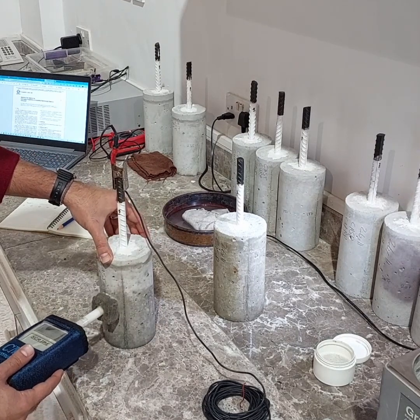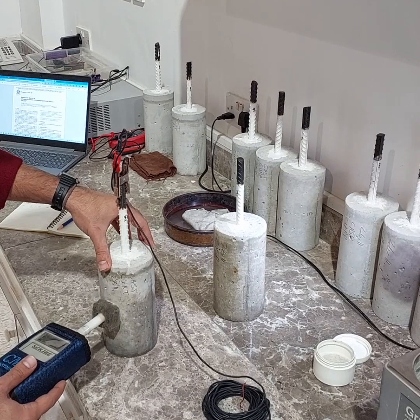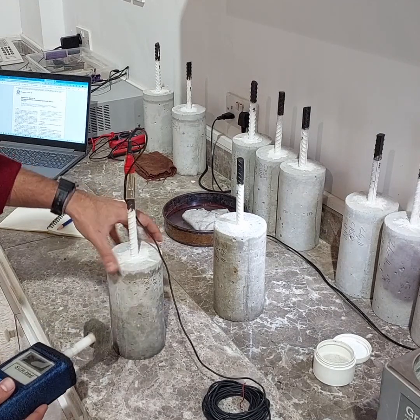If the readings are not within a few millivolts of each other, try to dampen the surface of the concrete again and repeat this step until you are able to obtain a stable reading.